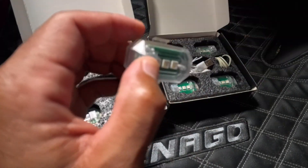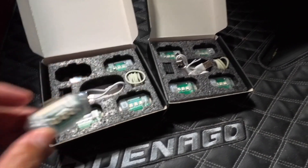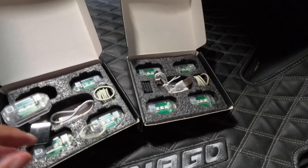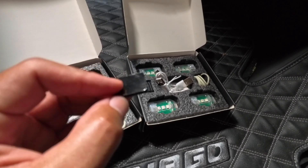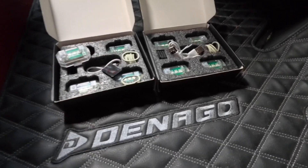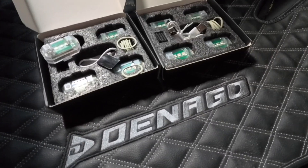There's a button to turn them on, a button to turn them off, and they've got hooks so you can use a rubber band to wrap around a pole, or you've got the two-sided option to attach them somewhere.